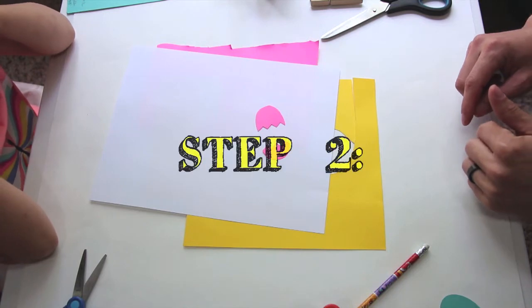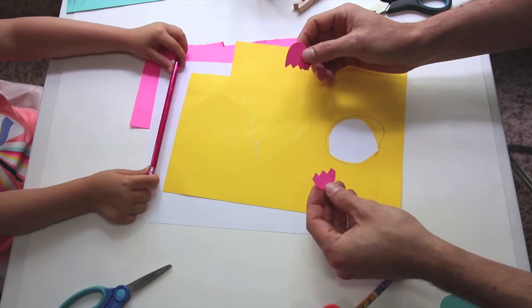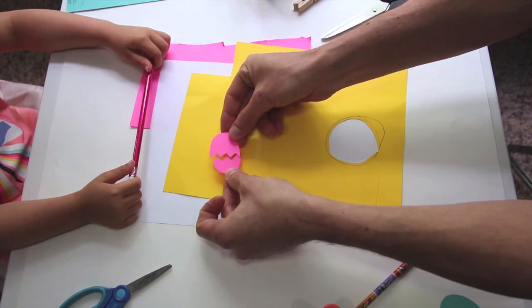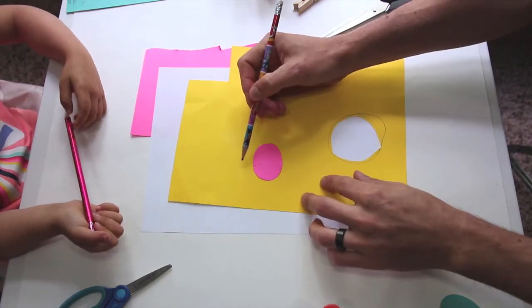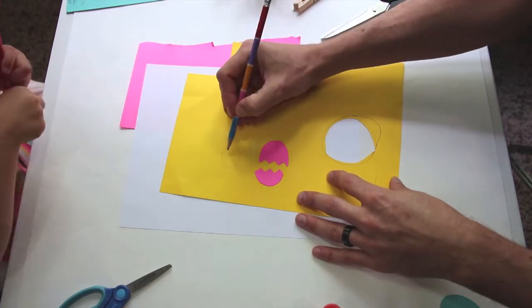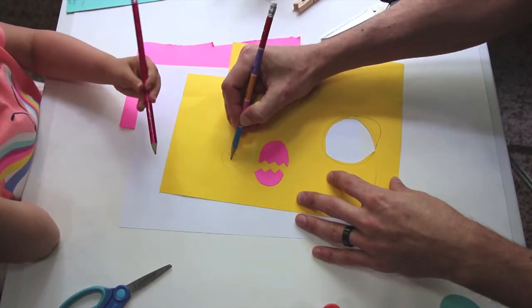And we're going to move on to step two. In step two, we are going to draw our tiny chicken. He needs to be small enough to fit behind this egg. If you want to set your egg down to get an idea of the size of your chicken, and then you're just going to draw an oval. So now that our chicken is drawn, we are going to give him some eyes and a beak.